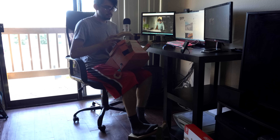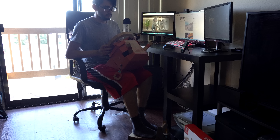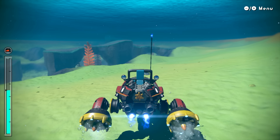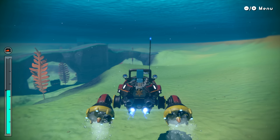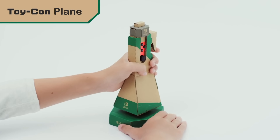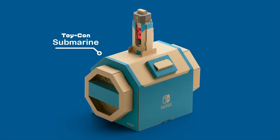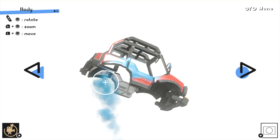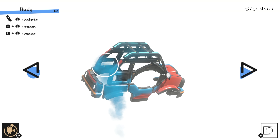Nintendo Labo Toy-Con 3 Vehicle Kit continues that trend while also trying to fix some of the issues I had with the first two kits — the lack of fun software. The Vehicle Kit focuses on creating vehicles consisting of a gas pedal, a car's steering wheel, a plane's center stick, and a submarine's control deck. You also get some smaller creations like a key for your Joy-Con or a paint spray can for customizing your car, but the vehicles are the main attraction.